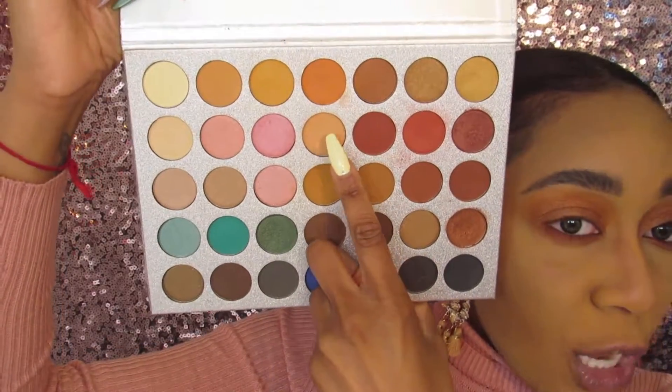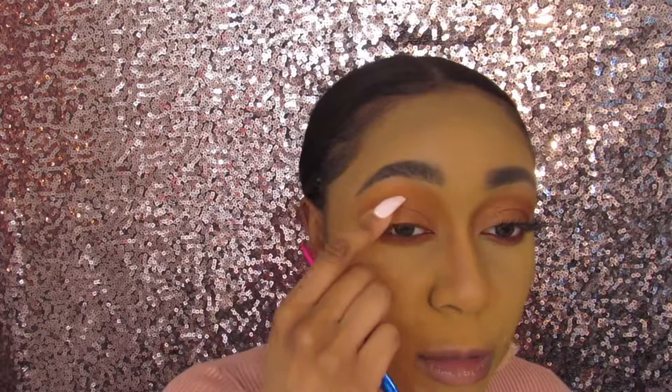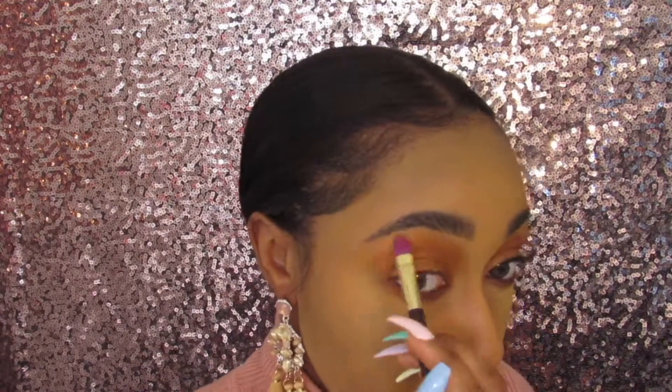I'm also going to apply that shade along my bottom lash line as well. You can see how simple this eye look is — this is definitely an everyday look. I also need to do the brow highlight, going back to the Beauty Glaze Impressed You palette. I'm lightly buffing out that crease color so there's no harsh line, and now my Beauty Glaze palette portion is set.